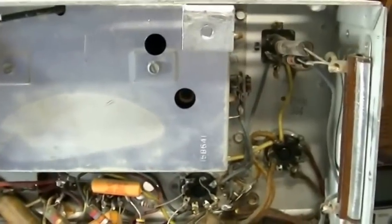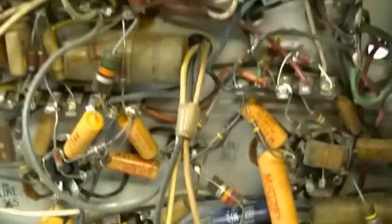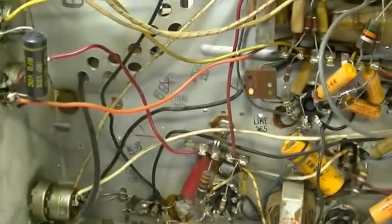First order of business is changing that wire on the CRT cap, then getting the test CRT back in order and connected up. We'll get a baseline on this thing and see where we're at. There are quite a few caps in there to replace, but it's not a big deal.